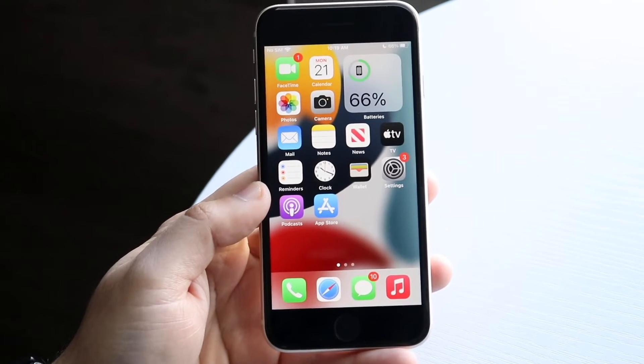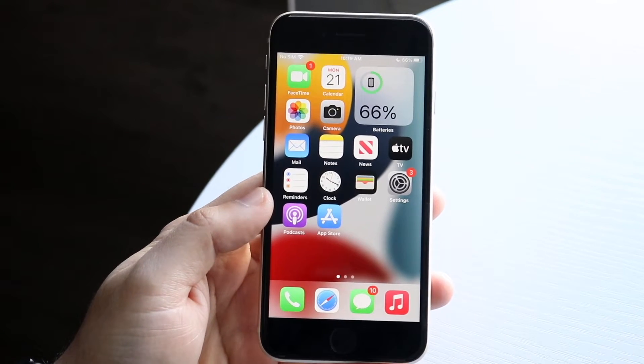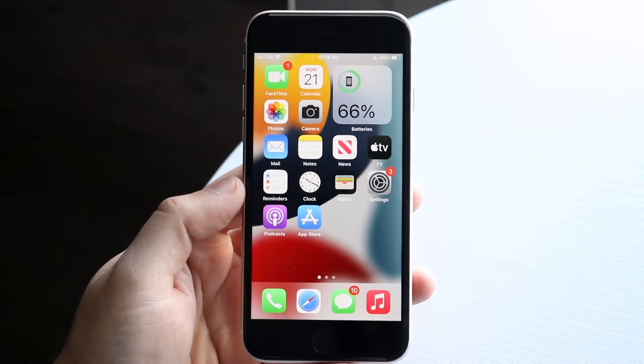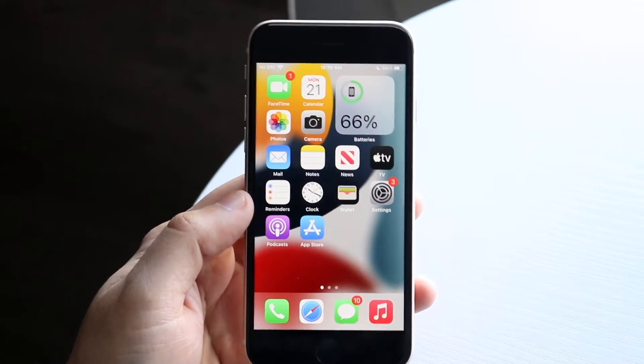Welcome back everyone. I'll show you exactly how to set up an alarm on your iPhone SE 3rd generation. This is a very basic process and there really isn't anything crazy with it.